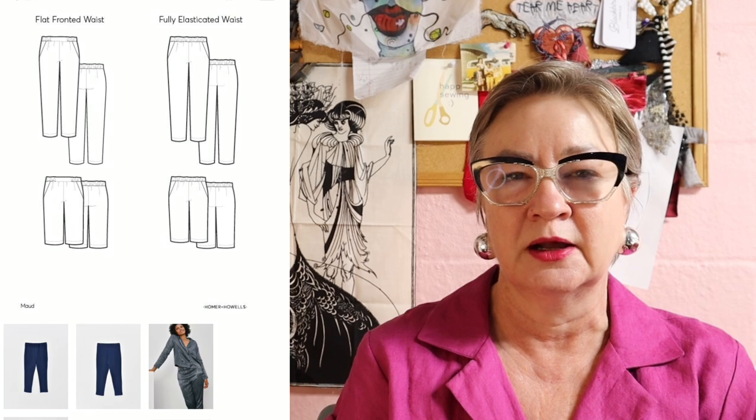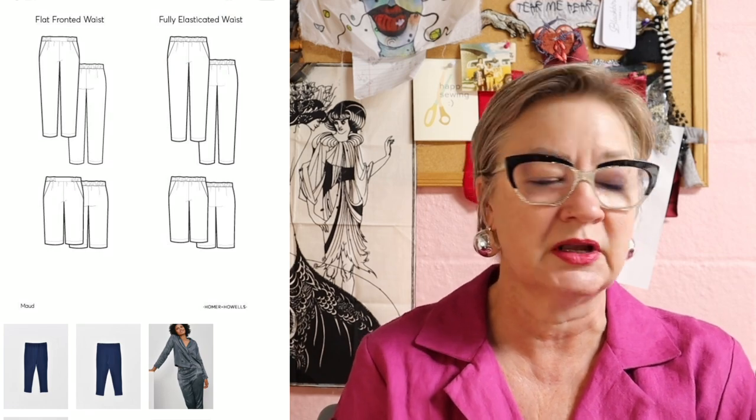While I was at the Homer and Howells website, I also bought a pattern for a pair of pants called Mod. I'll show you a picture of them here. I thought these would be really good for fall and winter because they've got a slimmer leg, and it says they are fuller in the hips and thighs, so we'll see. I just ordered it and sent it off to the printer, so I should have it in a couple of days.